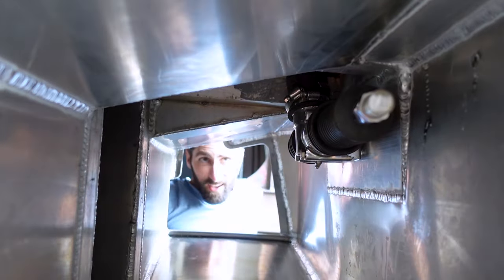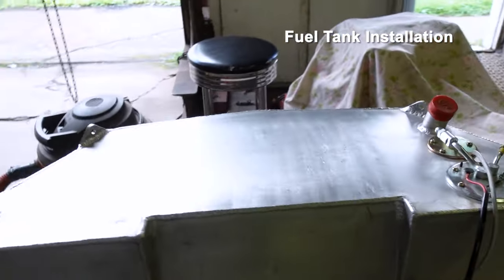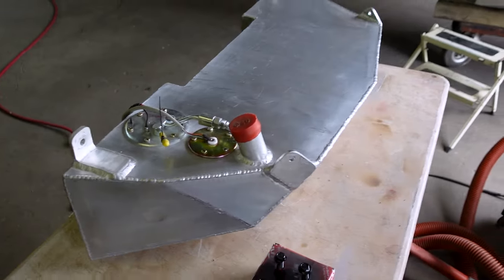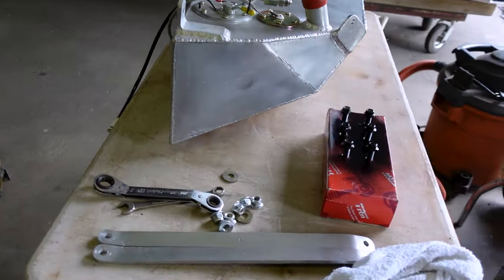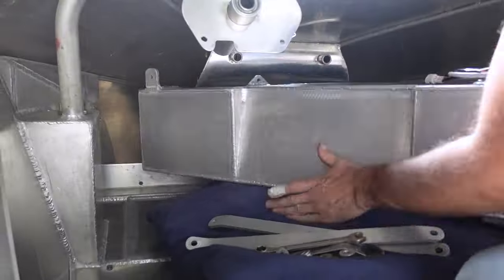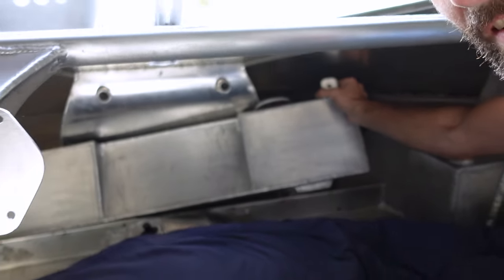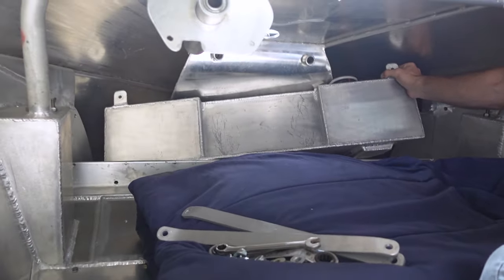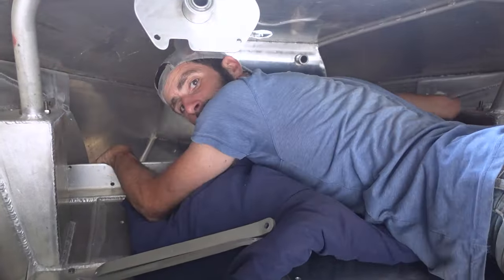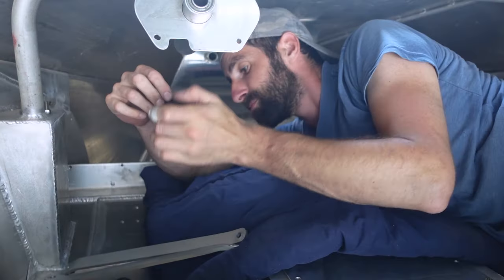Alright, next one up is the fuel tank. Gotta get this in — hopefully it still fits, because it's tight quarters in here. We'll see. Just barely fits in there. Needs a little persuasion, but it's in. Hopefully these bolts still line up.